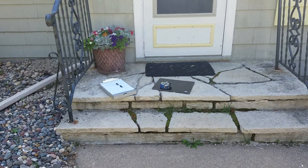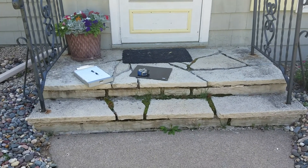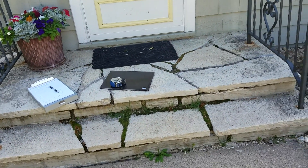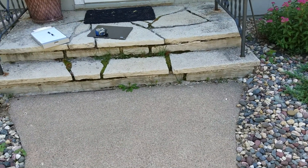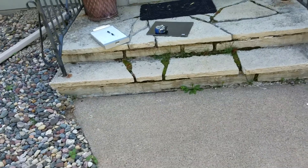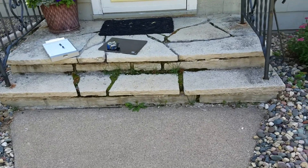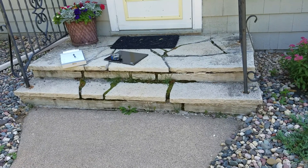The customer is looking to get an estimate to have their steps replaced. We have a step here that's completely falling apart. It is seven feet six inches wide, the landing is 38 inches, and the tread is 12 inches. We're going to give her a bid for Fond du Lac risers and limestone treads — whole treads going across both fronts — using the least amount of mortar we can.